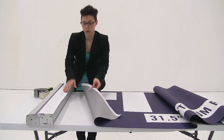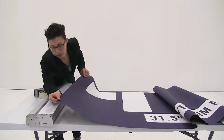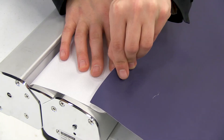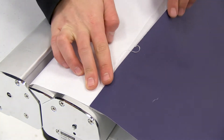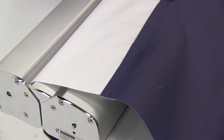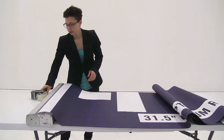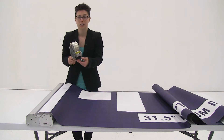I'm going to use the hook and loop and align the graphic onto the leader, working down the leader. Once I have the graphic attached, I'm just going to add a strip of packing tape for extra security.